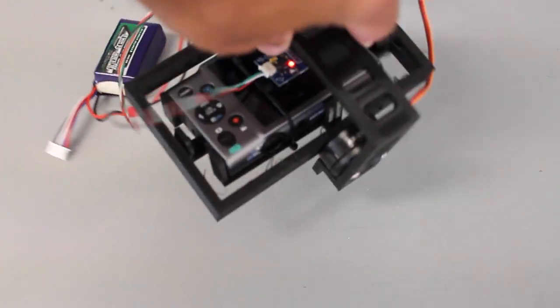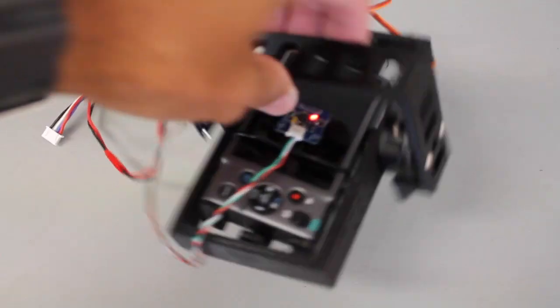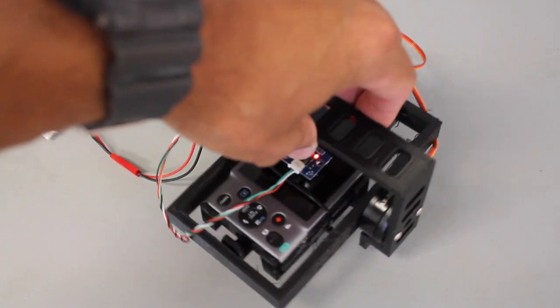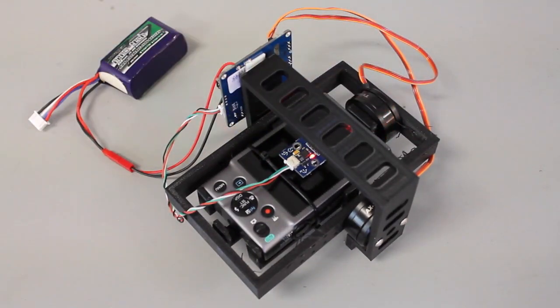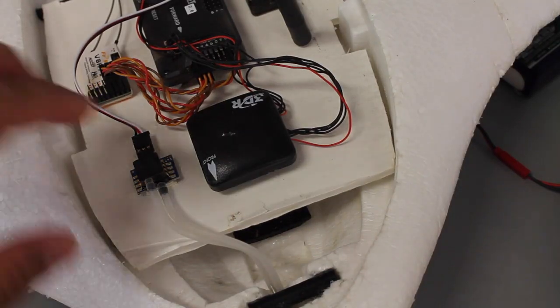I wanted to share an update on my downward facing 3D printed gimbal and also just wanted to share some background on why I decided to design this. I was really excited to get quite a few emails from you guys saying that you're interested in this project, so definitely excited about getting it finished up, getting it in the air and sharing my results.